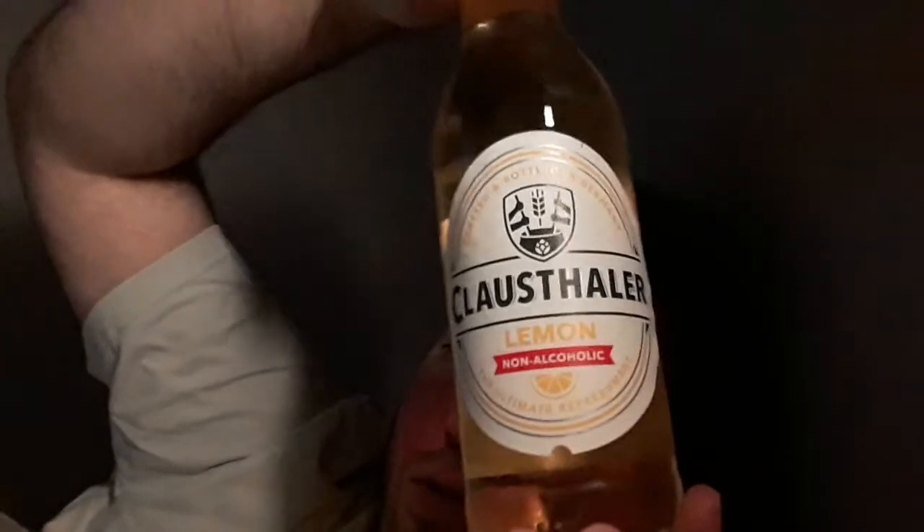Wait, before I do that — let me do the drink review. This is Clausthaler Lemon, non-alcoholic.